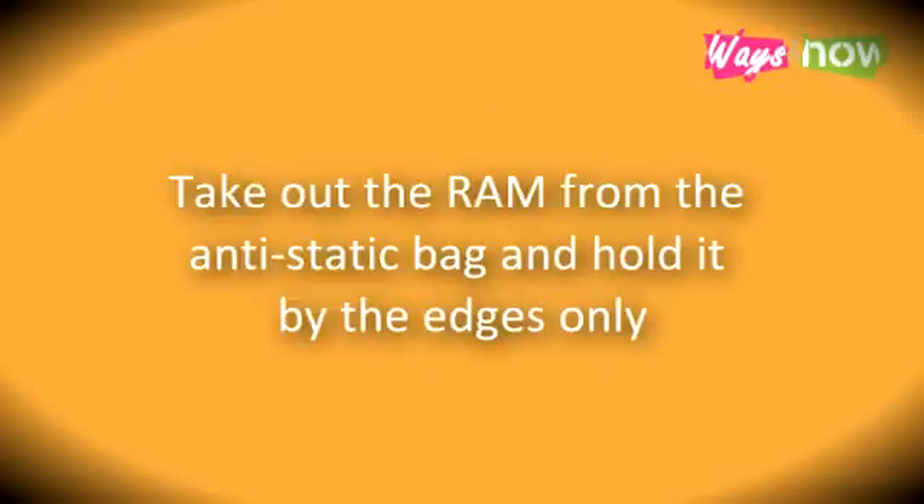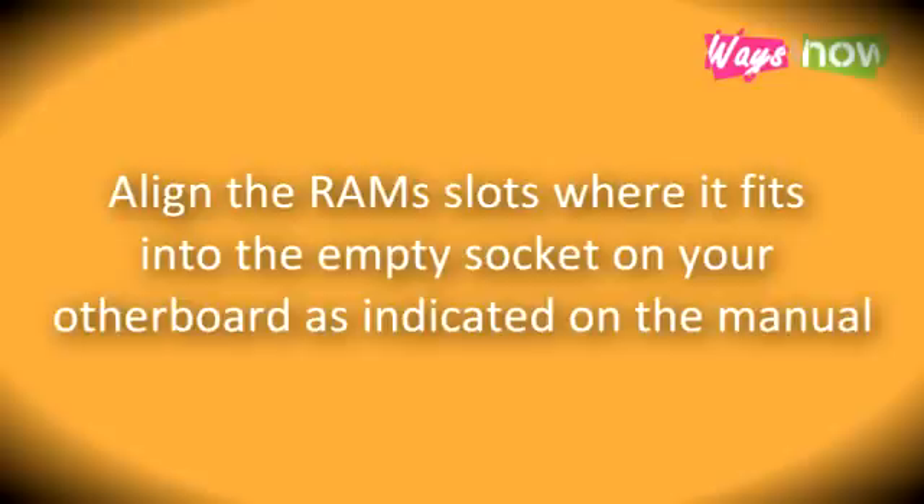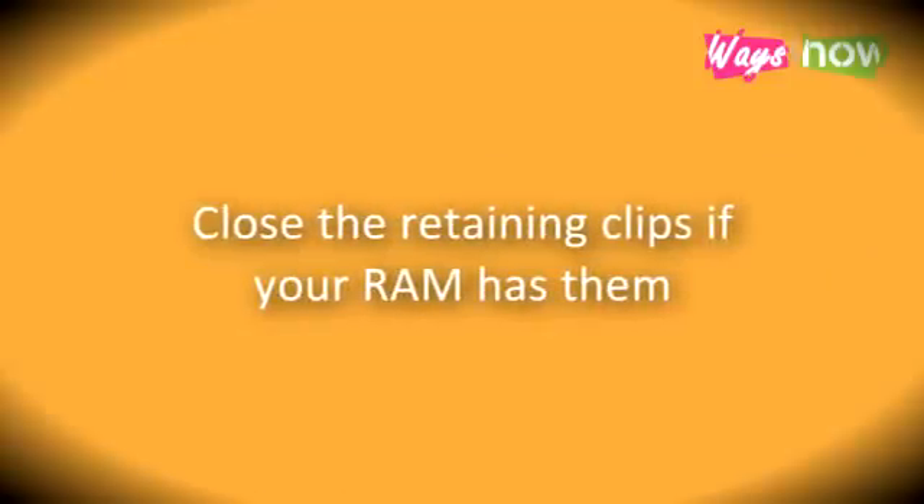Step 5: Take out the RAM from the anti-static bag and hold it by the edges only. Open the RAM's retaining clips if it has them, outward. Step 6: Align the RAM so it fits into the empty socket on your motherboard as indicated in the manual. Press down firmly until it is securely inserted into the socket. Close the retaining clips if your RAM has them.